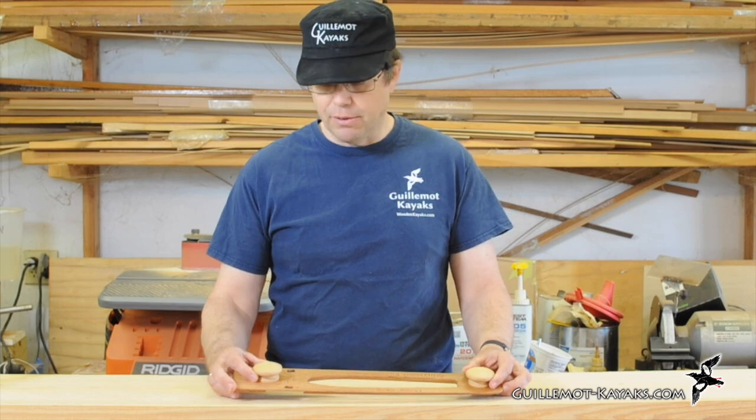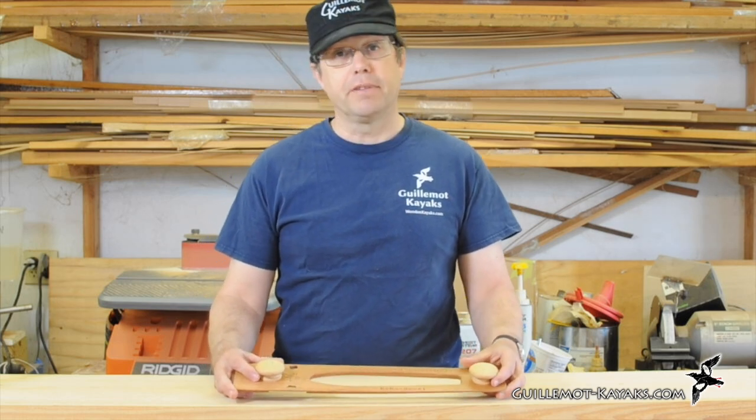If you're interested in the RoboBevel, they're available on my website now. It's a great little tool, and I think you'd like it. Thank you.